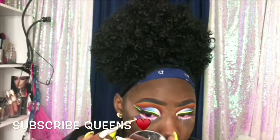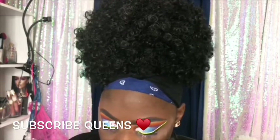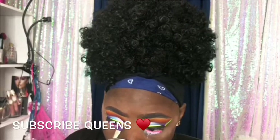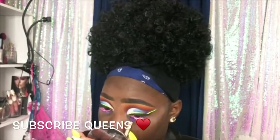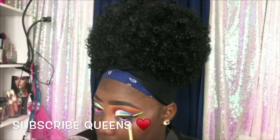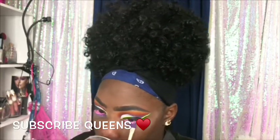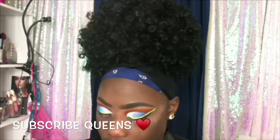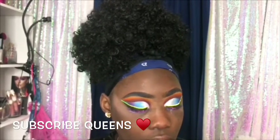I'm adding my pigment on my waterline and bottom lash line — I did that off camera because I couldn't manage to do it on camera this time. Then I add some purple shadow underneath and pack, pack, pack it so it's really pigmented and nice. Packing it takes forever but it's worth it.